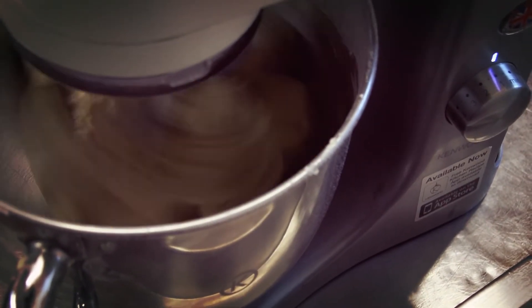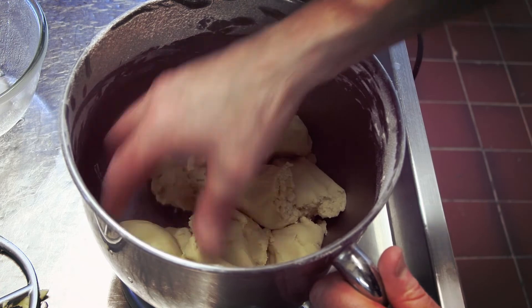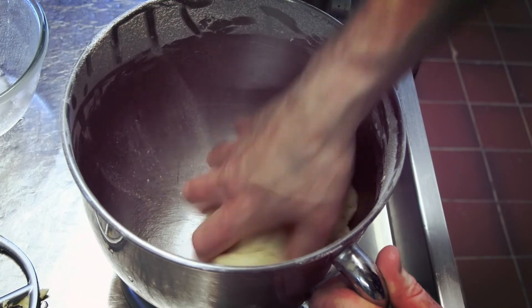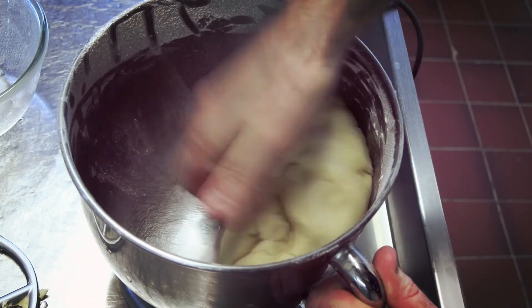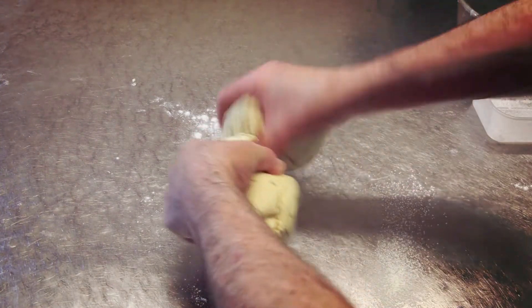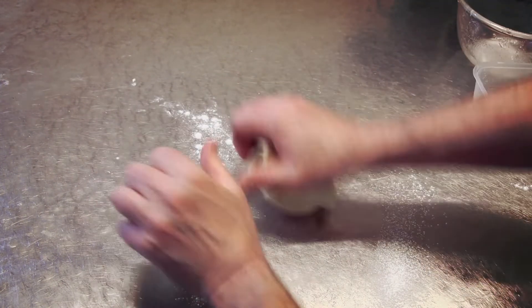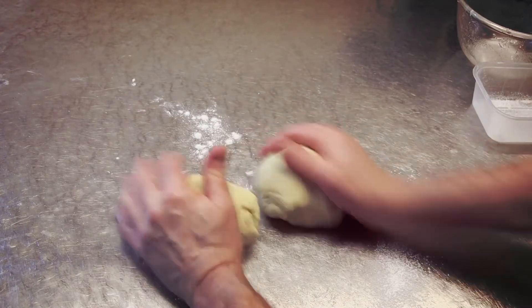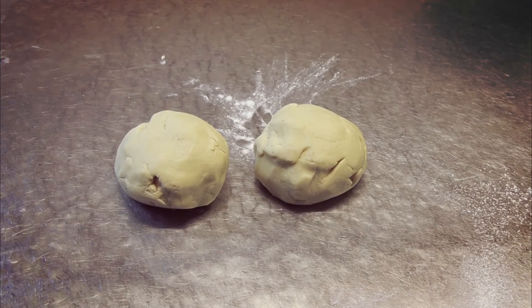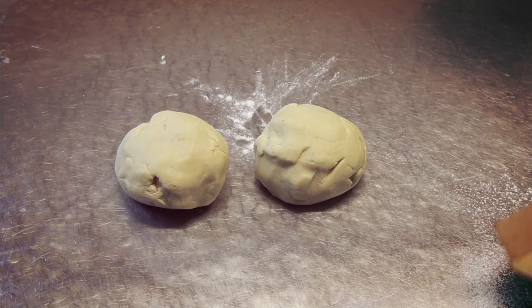Alright, there we go guys. Now we'll just mold it up, pop it onto the table. With this guys you want to split this into two, then we're going to wrap it up in cling film and pop it into the fridge.